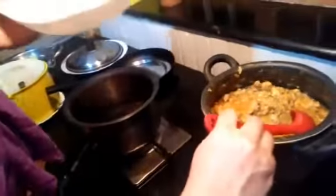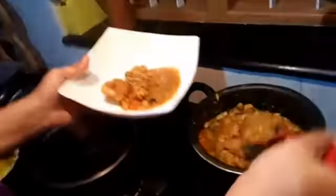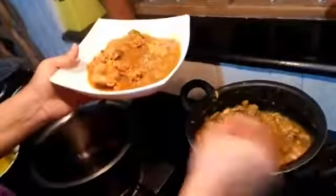As you can see, we can add the chicken. I will make the taste of the chicken in the middle.